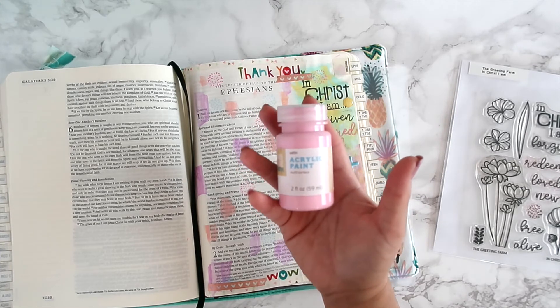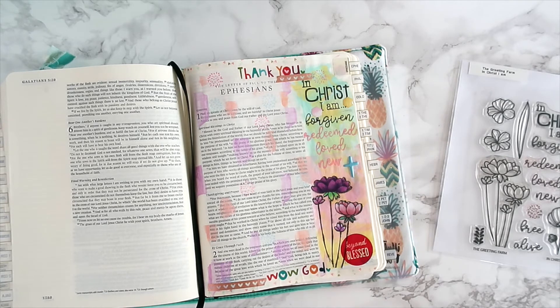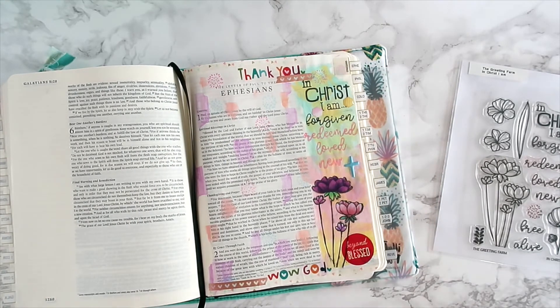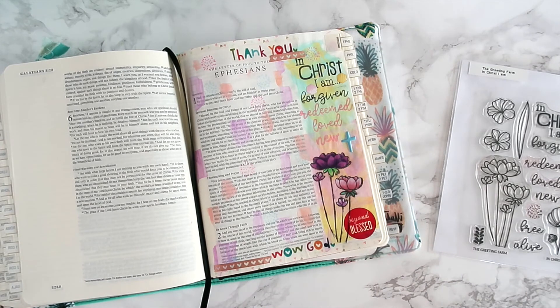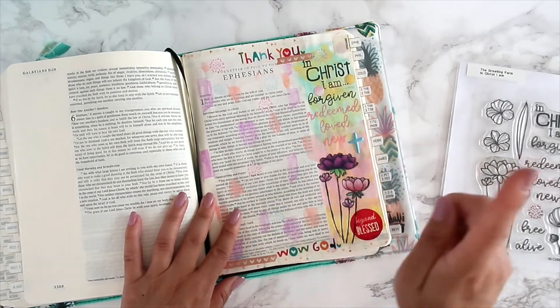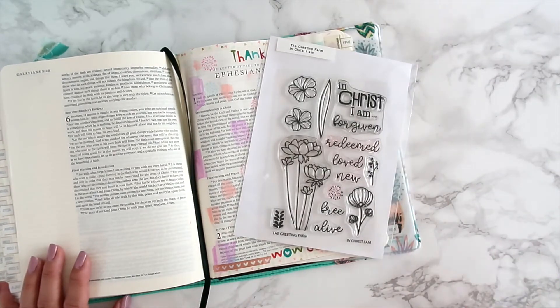I used acrylic paints from Target — I'll share them. They're really reasonable, only $1.99, and the shimmer or glitter ones are about $2.49–$2.99. I got a bunch in pastel colors because I absolutely love pastels, and the paint didn't bleed through the page. I also added washi tape and an epoxy cross from faith embellishments. That's what I did using the 'In Christ I Am' stamp set.